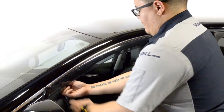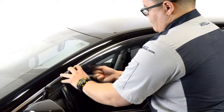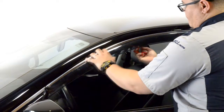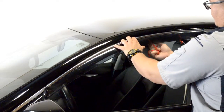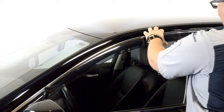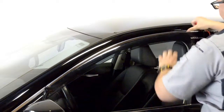We will apply pressure to the adhesive strip while slowly peeling back the red tape. Be sure to take your time with this step. Gently pull a little tape at a time while applying pressure to the area of the visor where the tape has been removed. Always grab the tape as close to the visor as possible to avoid tearing the tape.